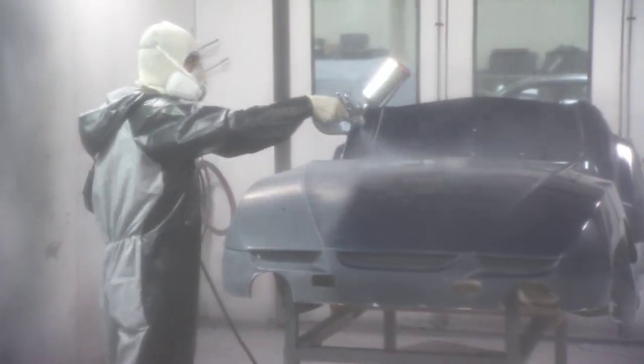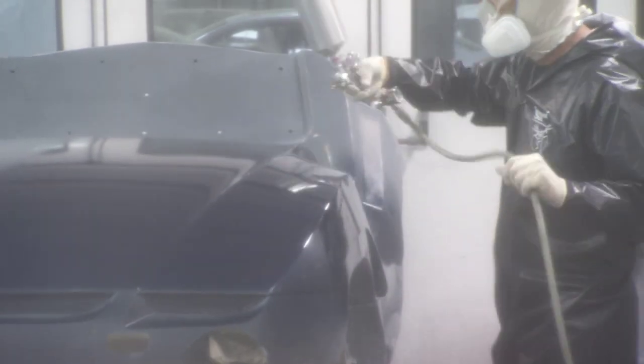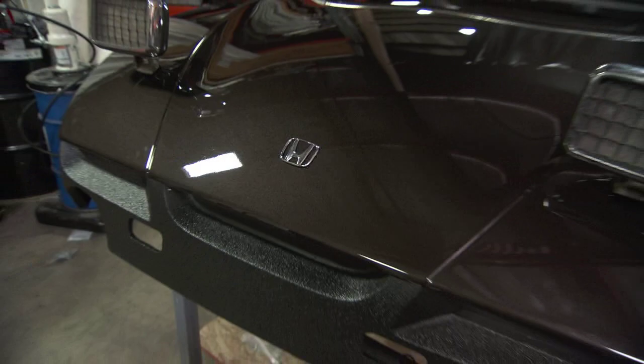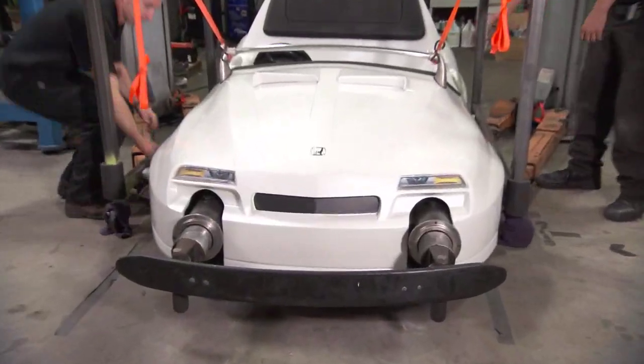Our painter has formulas for all these automotive colors that we're painting the cars, and he follows that formula. These are actual Honda colors. You'll see Kona Coffee Metallic, which is a brownish color, and then you'll see White Diamond Pearl, which is a white color.